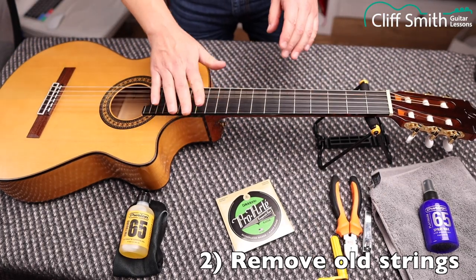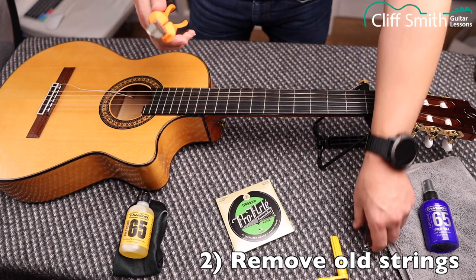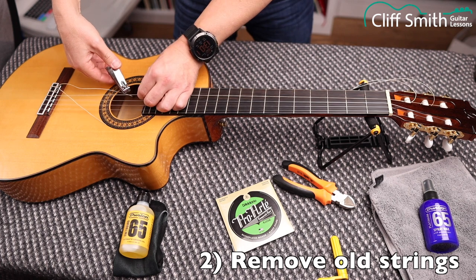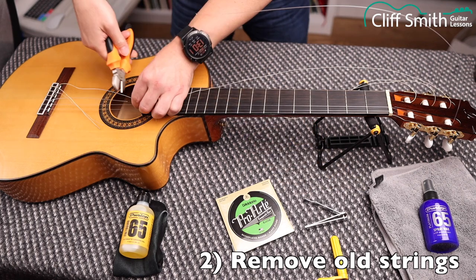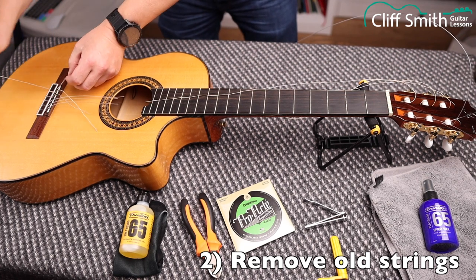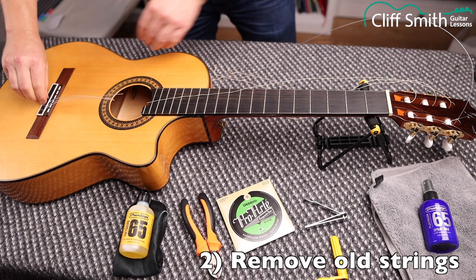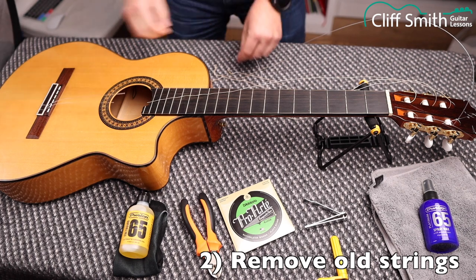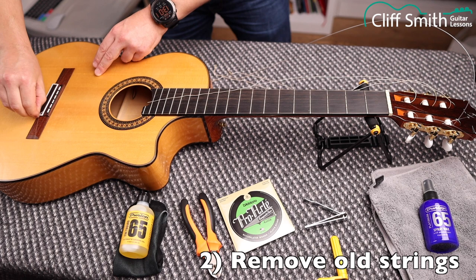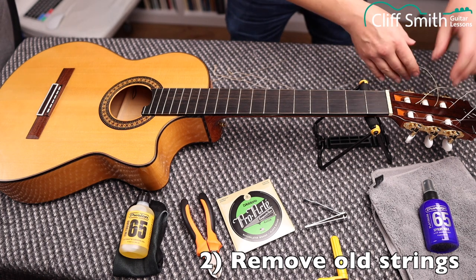Now all the tension is out of the strings, it's safe to cut them off. You can use wire cutters. I don't like to hold a taut string because I worry it'll pop and hit me in the face — though it never does. To show you: nail clippers work just as well as wire cutters. At the bridge end, you can just hook your thumbnail underneath and pull the string through.